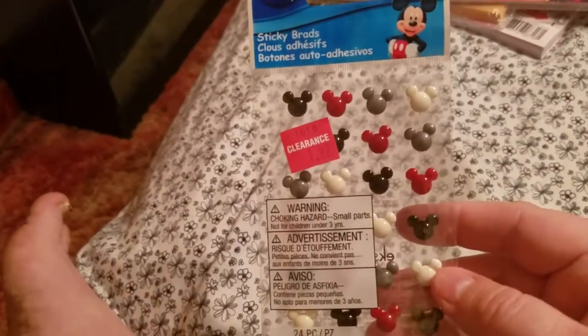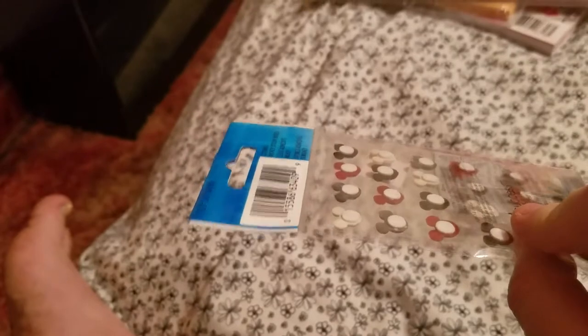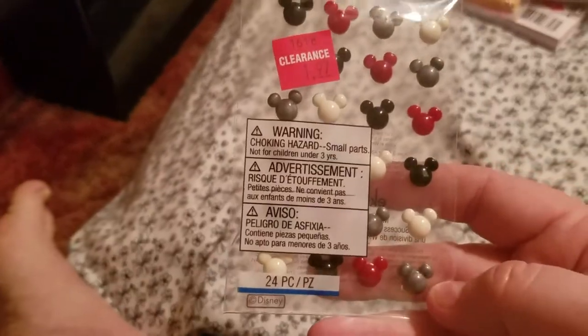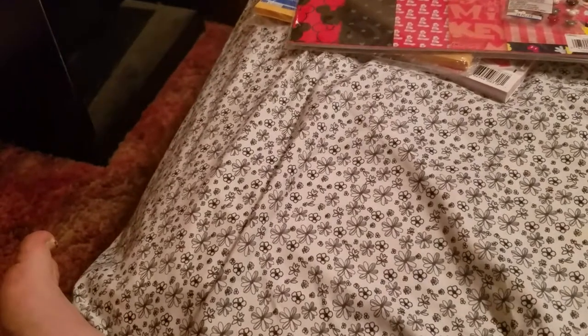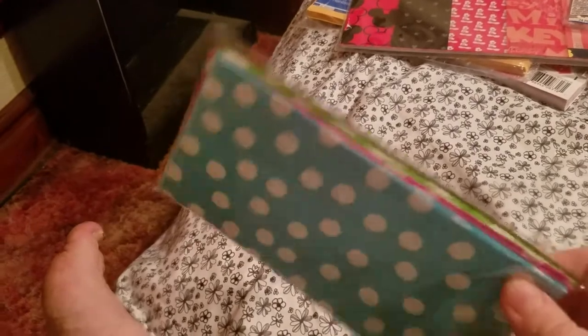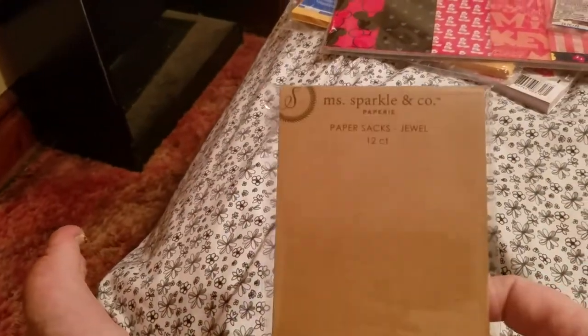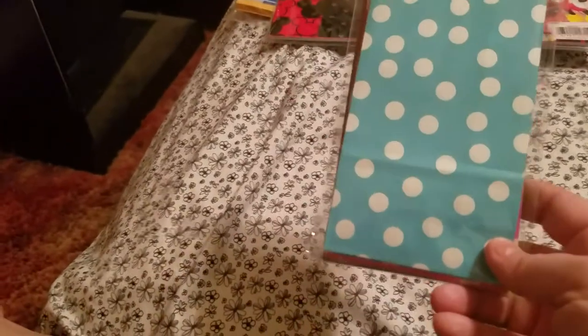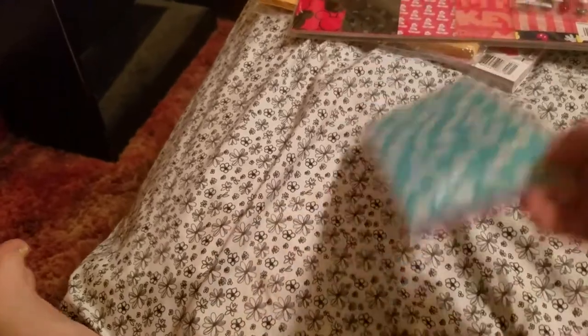I picked these up on clearance for $1.97. They're calling them brads, but I always thought brads were the ones with the things that fold over — these just look like stickers to me, but they were cute. I almost hated to pay $1.97, but whatever. And then they brought in the $1.99 section at my Joann's — brand new, they've never had it before. I got these paper bags — pink, green, and blue polka dot ones, 12 of them. Everything in the $1.99 section today was actually on sale for $1.19, and I didn't know that — if I had, I would have picked up more stuff.